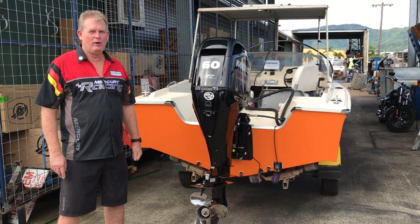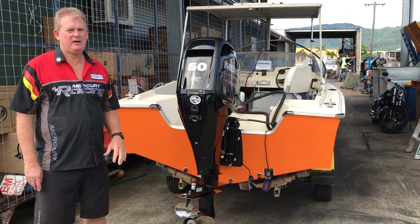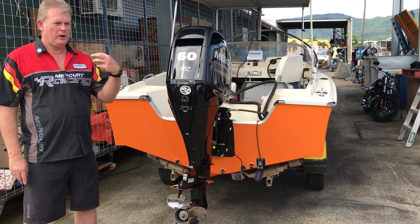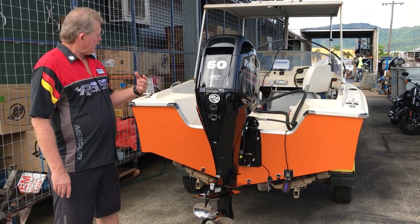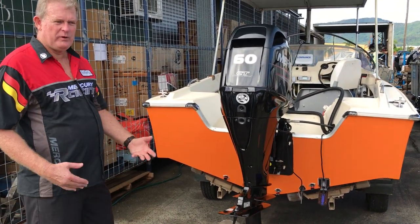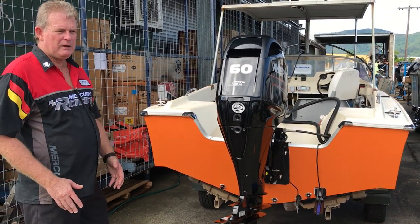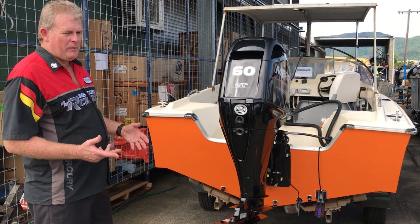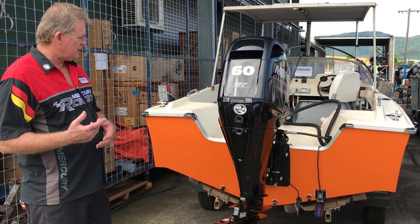Today we're doing a little video on what to look for when buying a secondhand fiberglass boat. When you arrive at the owner's house and come out to have a look at the boat, make sure it's what you envisage for how you want to use it on the water, and how your family are going to fit into it, or whether it's just your mates.